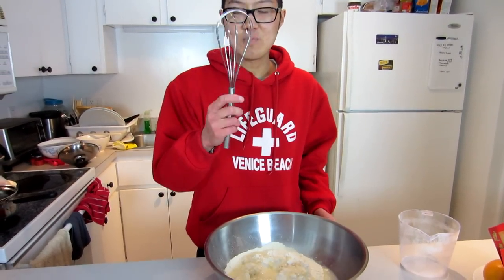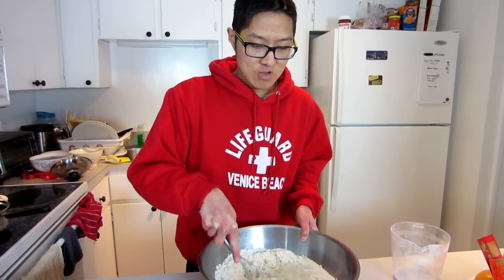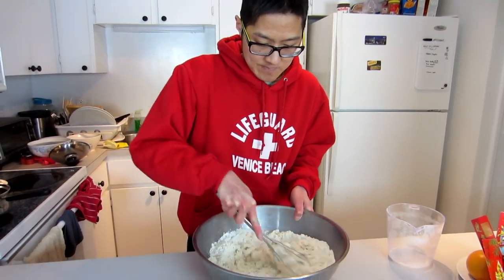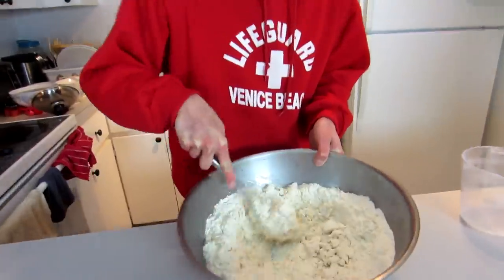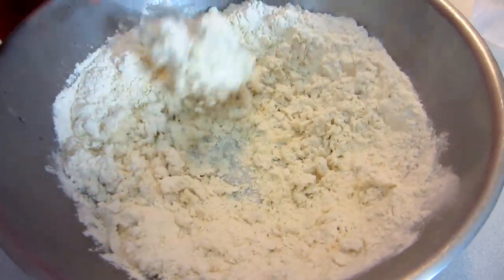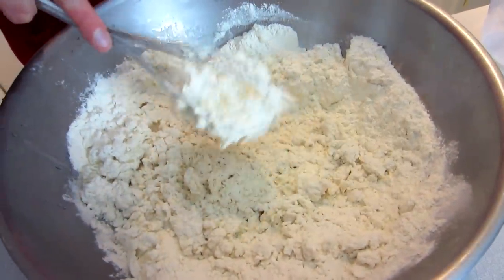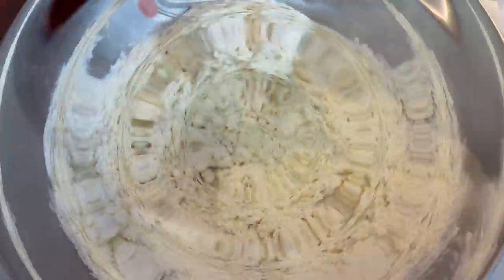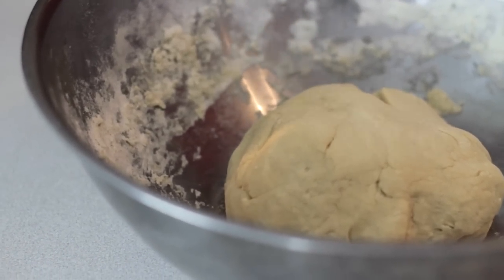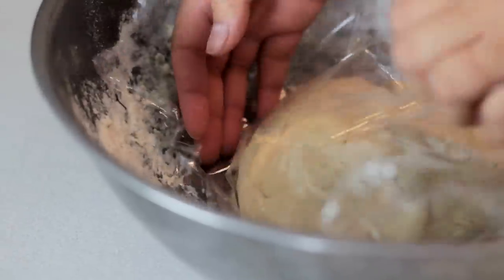Put your hands in and dive right in — or actually, maybe use a fancy mixer instead so you don't end up in the hospital! Just mix, mix, mix until it becomes doughy and smooth and elastic. Then wrap the dough with a piece of plastic and let it rest for at least 15 minutes, up to 2 hours.